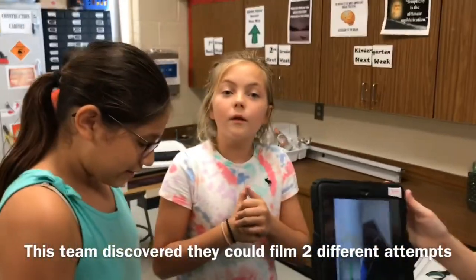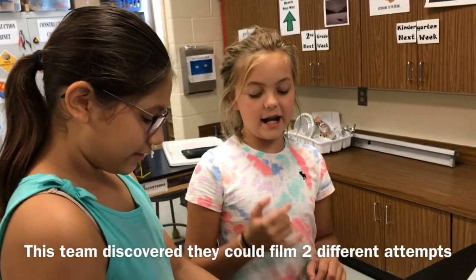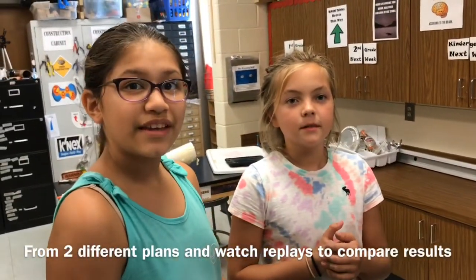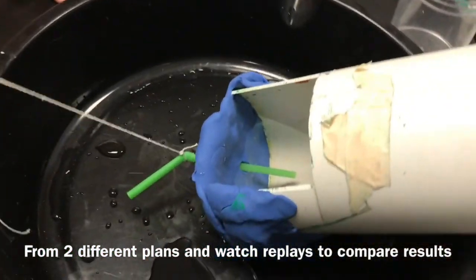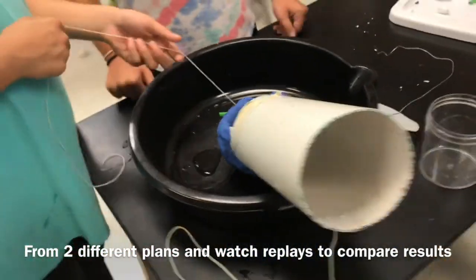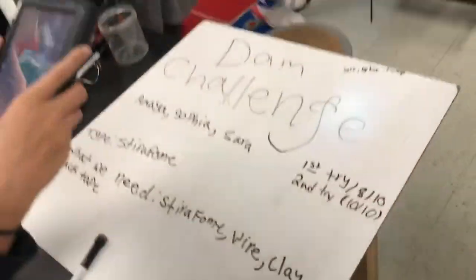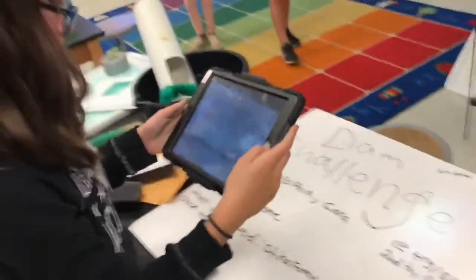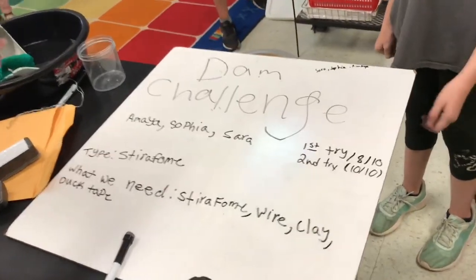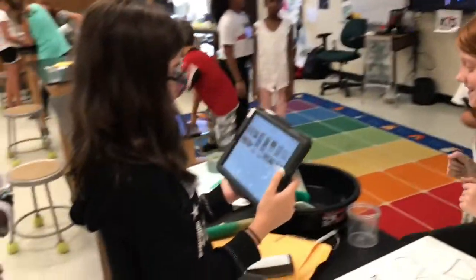We had an extra plan so if our first one didn't work out we already had our second one done and ready. Did plan B work better? Yeah! And you're able to hold the water in there, right? And you're able to film it and watch the results. The first team who has actually recorded their results with the video — they've analyzed their results and evaluated their attempts. That is awesome! Very science-y, very STEM-y!